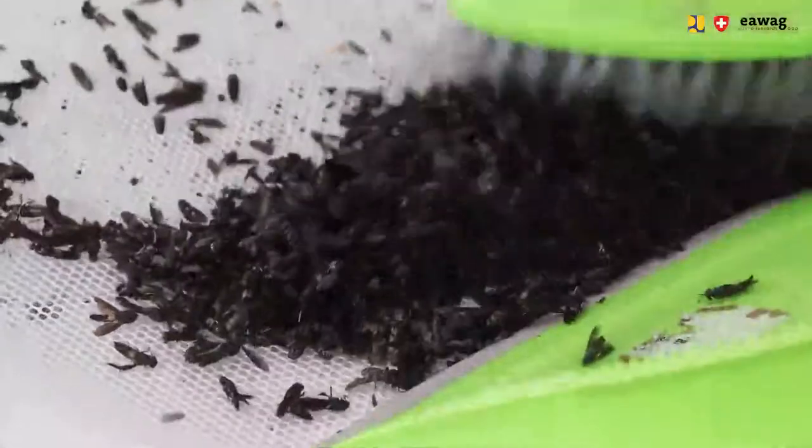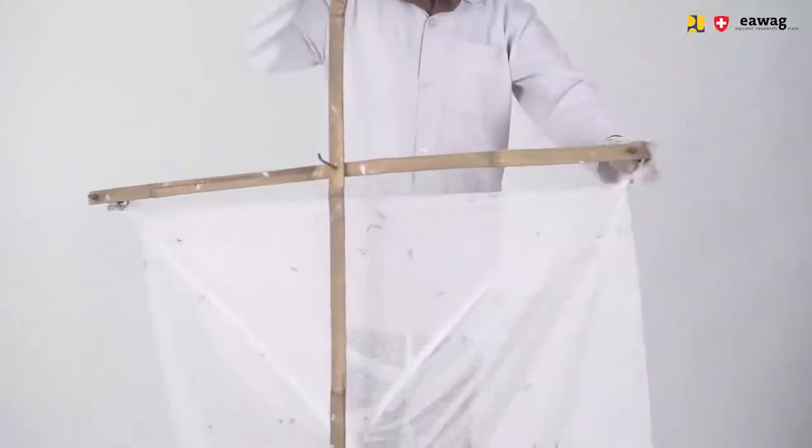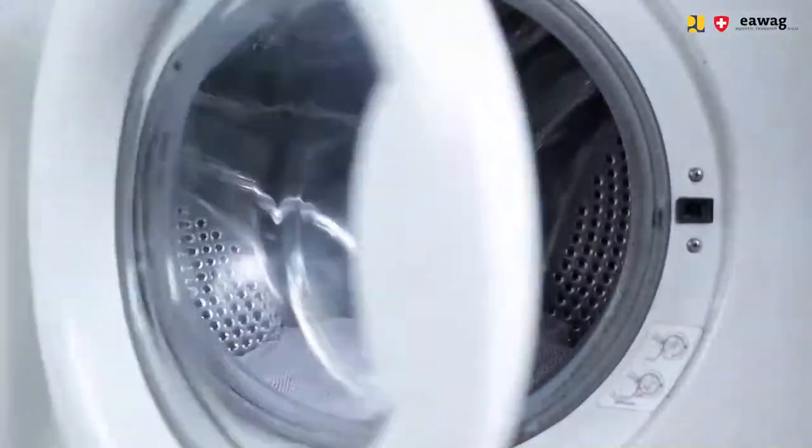We start the operation by removing the water container and the shade box. We then remove the egg media, and then we remove the old attraction container. We sweep out all the dead flies from the loft cage cover. We disconnect the hanger with the loft cage from the loft cage table, remove the hanger, and turn the loft cage inside out to remove the last flies still in the loft cage. We place the loft cage into a washing machine, add detergent, and wash it on a 30-degree program. We clean the loft cage table surface, spray it with a 95% alcohol solution, spread it out with a cloth, and let it dry.